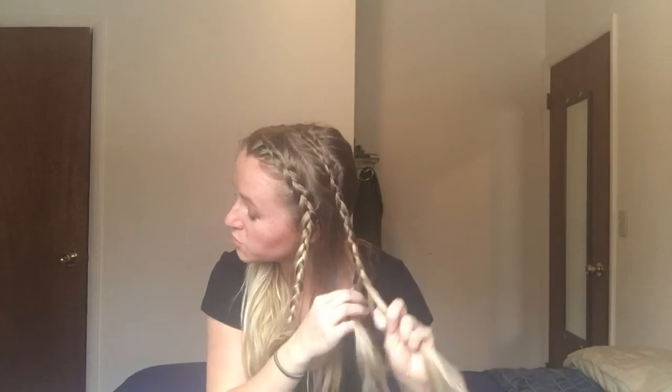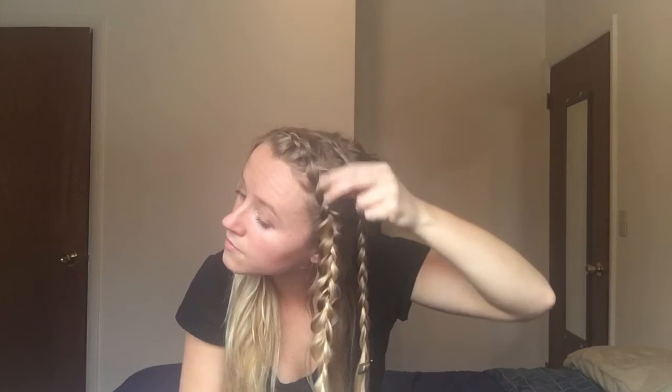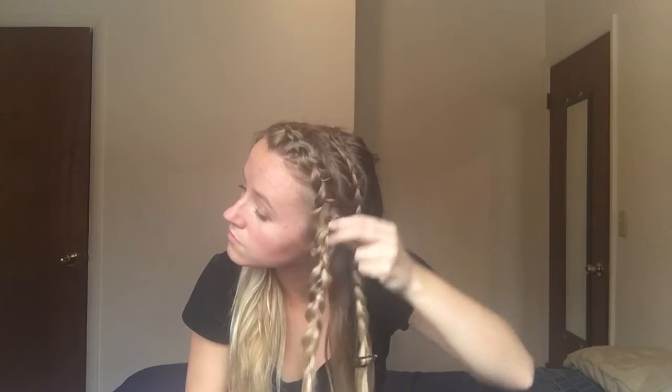Now you can see what it looks like before it's pulled. If you like that, you can keep it that way, but I'm going to pull mine. So I'm going to pull the first one — you take your pointer finger and your thumb, take each loop, and pull it up and out, away from the braid, away from the center. I like to pull mine a little bigger than I normally would, just so that the part is kind of covered.